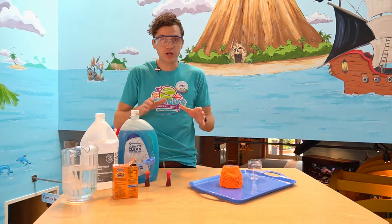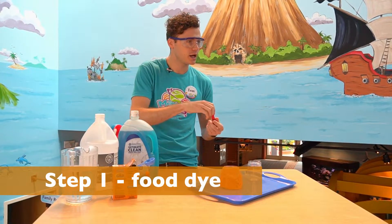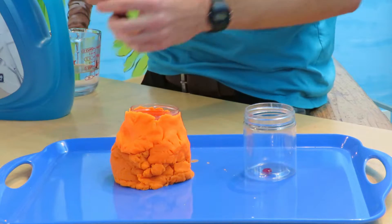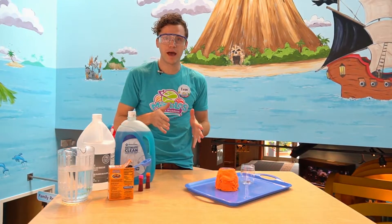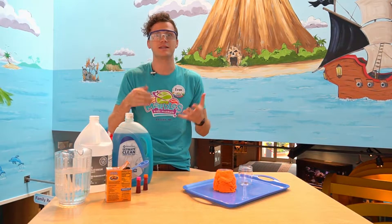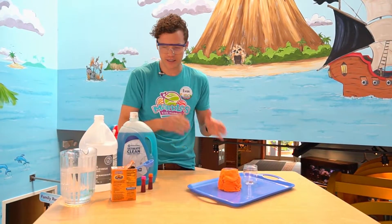The first step is taking our food dye and putting it in our container just like this — just a couple drops will do. I'm doing pink and orange, but you don't have to use food dye if you don't want to. I just like it because it looks like lava. If you don't have food dye at home, you can use Kool-Aid or cocoa powder, or anything that is a powder that might mix into a color. So the first step is done — our dye is in our container.